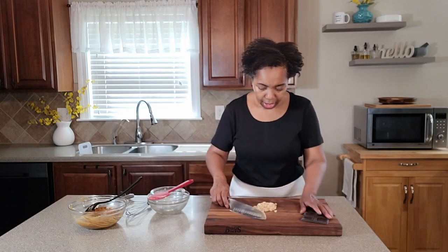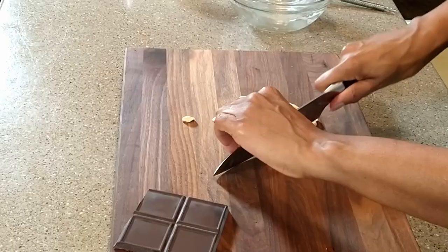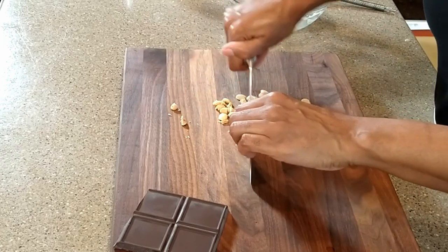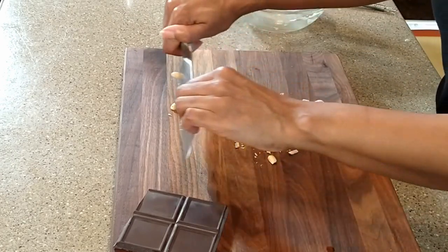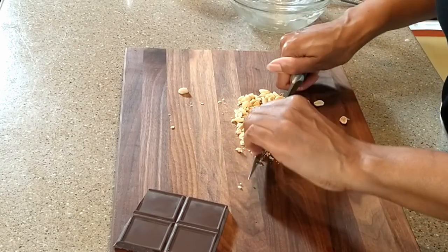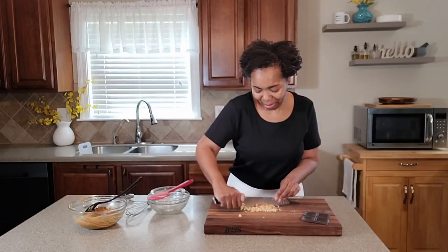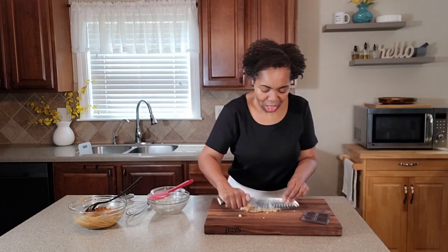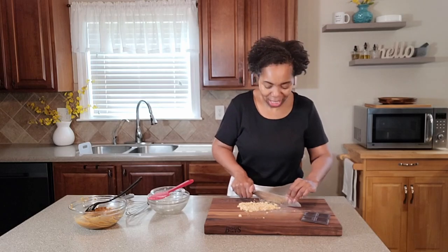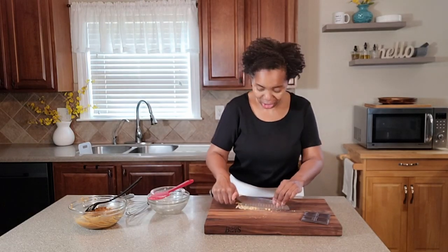Let's go ahead and chop these up. Leave in the comments below what type of ingredients you like to add to your peanut butter cookies to make them your own kind of special — there are so many different things you can do. At one point I baked off the cookies and dipped them in some white chocolate and some dark chocolate. Absolutely delicious!